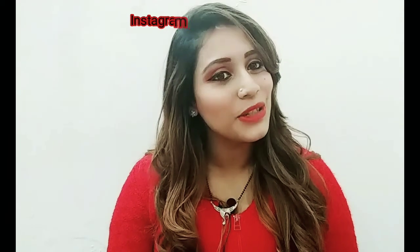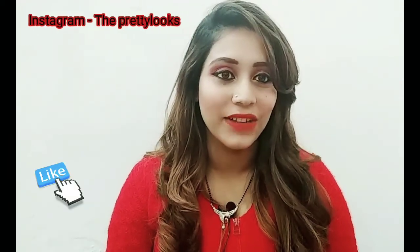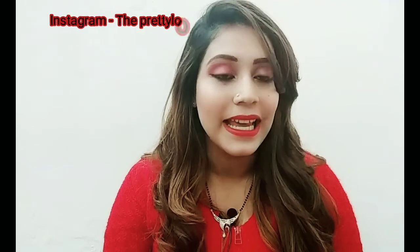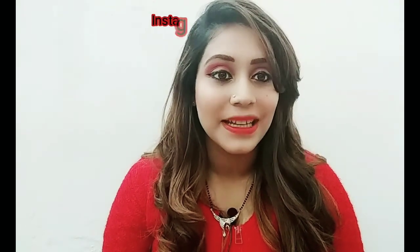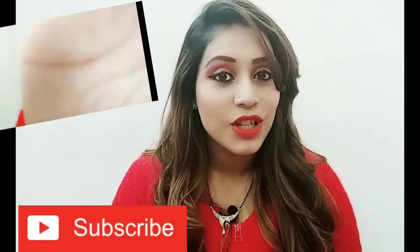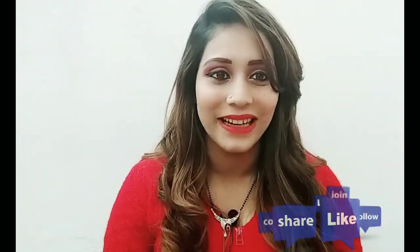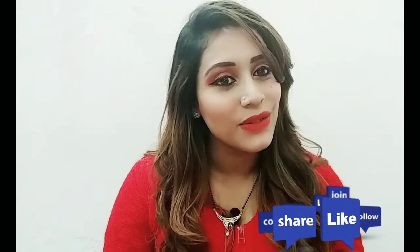Hi guys, welcome back to my channel. I'm Arantia and today I'm going to share this look which I created for a special Valentine's Day. If you like it, please keep on watching. If you haven't subscribed to my channel, don't forget to subscribe and press the bell icon so that you will get the latest updates of my latest videos.